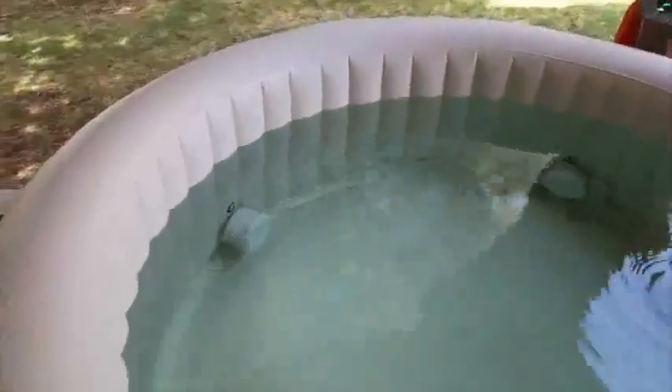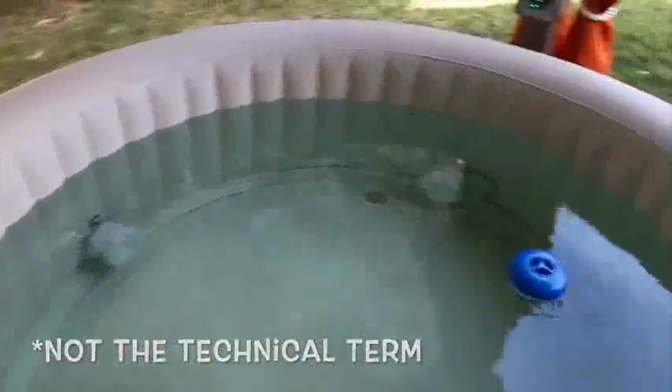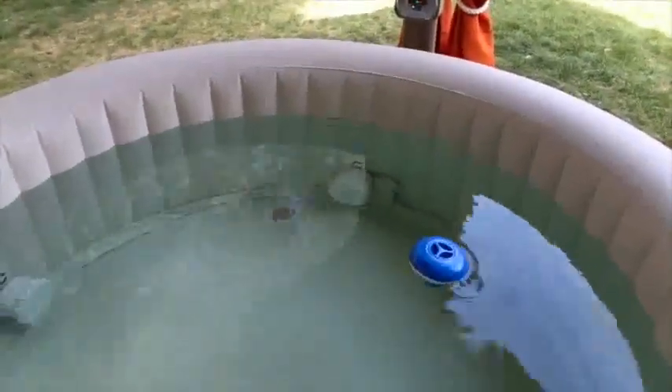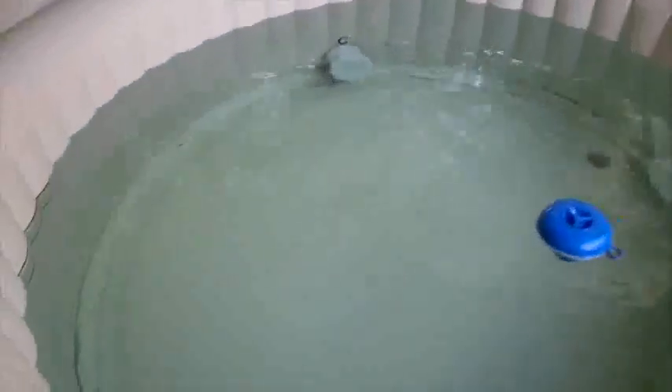Around the edges of the hot tub you can see the bubble strip — that's where the bubbles come out. Right here are the 2 filters; you need to take those out once a week or so and rinse them depending on how often you're using it. It also comes with a floating chlorine holder that we keep in whenever we're not using the tub and take out when we're in it.